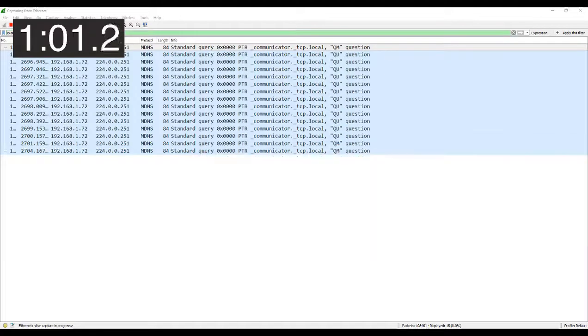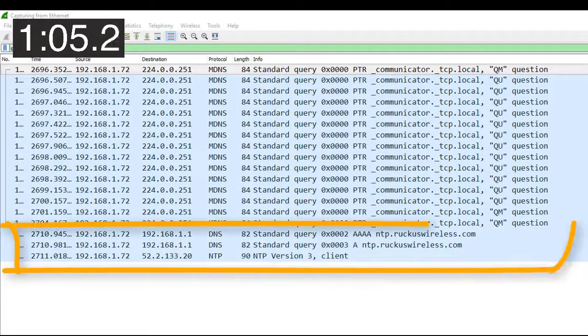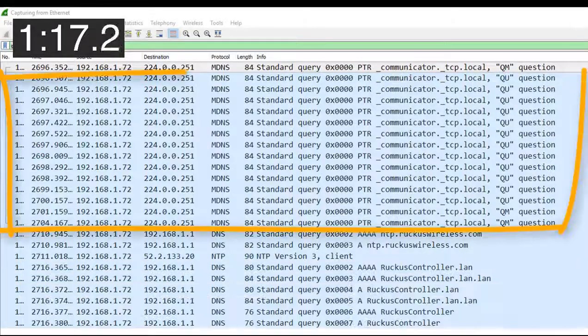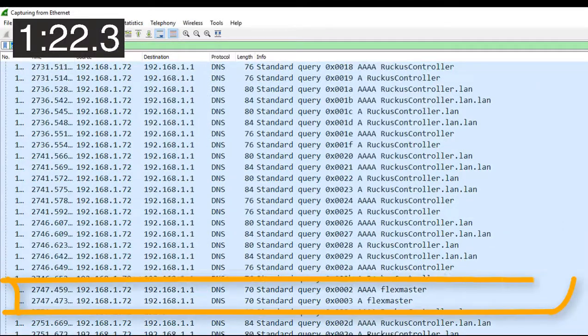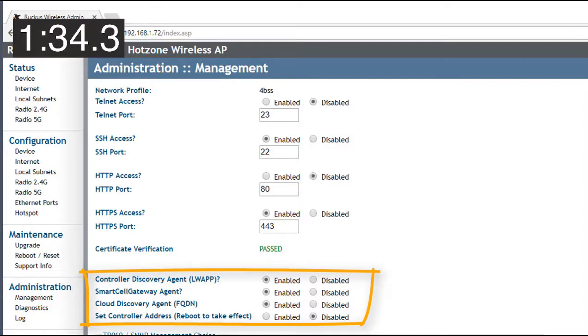The first thing the access point does is look for ntp.ruckuswallis.com — we can see in the GUI it's configured to use that, so it's just looking for time synchronization. Secondly, it starts looking for certain internal services, one of which is Flexmaster. In the GUI of the access point we can see it's configured to do discovery including looking for certain agents, and Flexmaster is one of the things it also looks for.